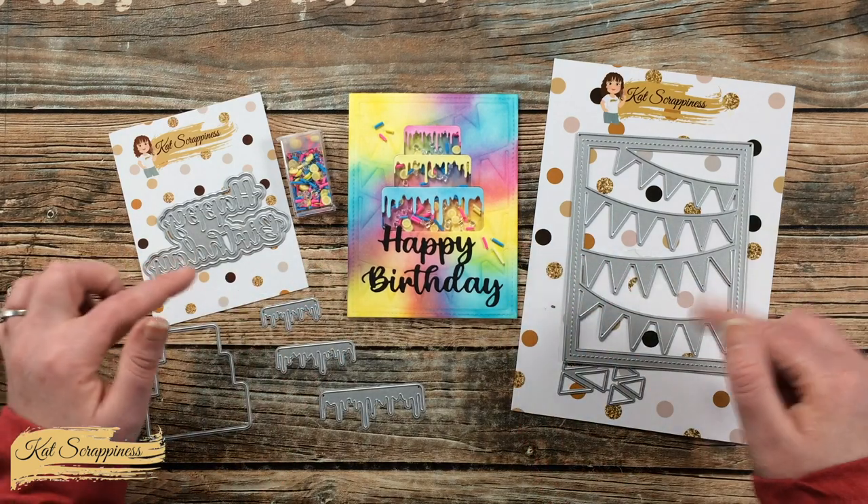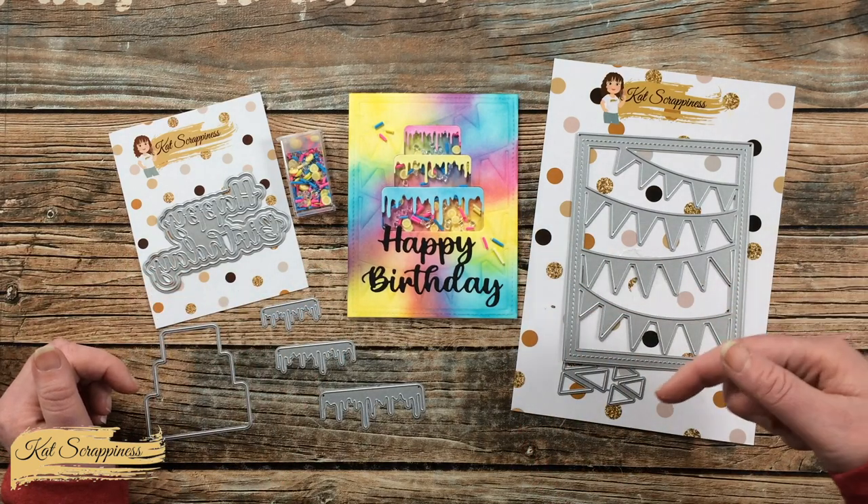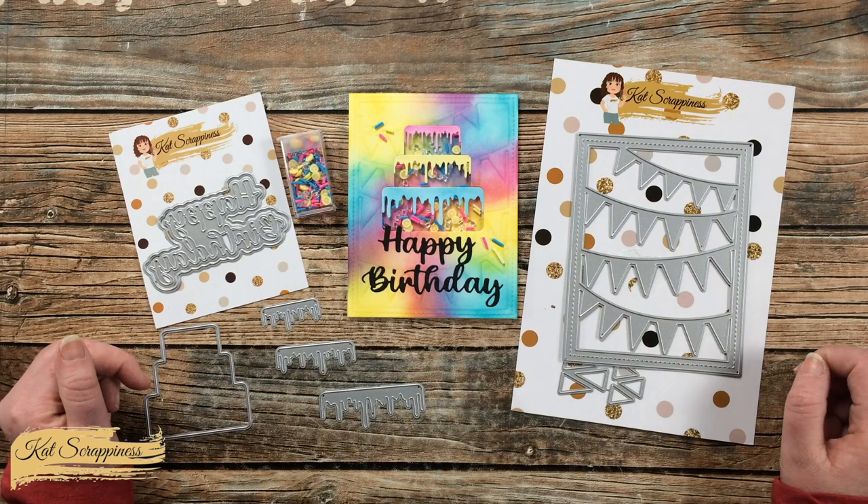I will have all of these products linked in the description box below so you can go find out more about them. Until the next video, I hope you're all having a crafty day! Bye bye!